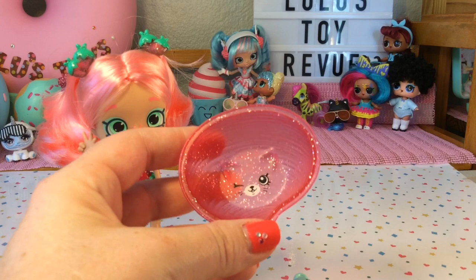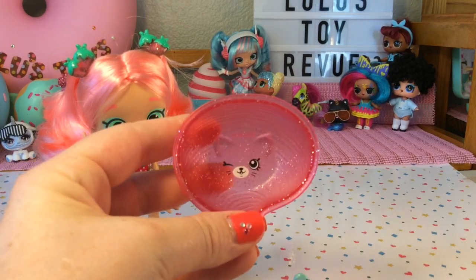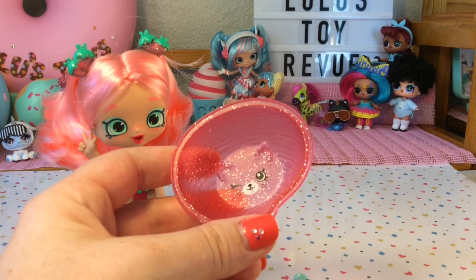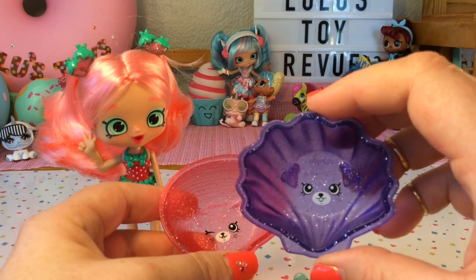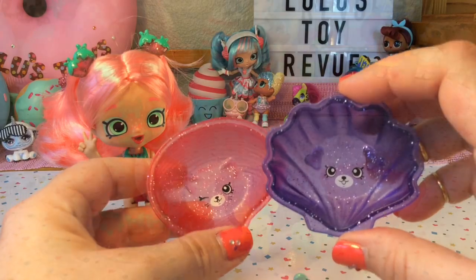When I went to go fill these up with warm and cold water I actually noticed there are little faces at the bottom. Here's a little kitty cat winking at us, and then this one has a little puppy dog with puppy dog ears and his tongue out. That's super cute!